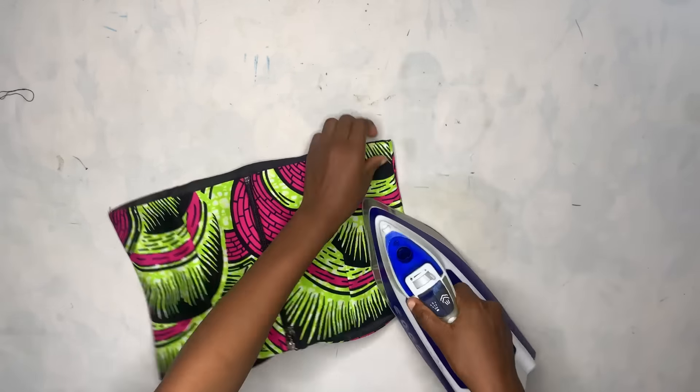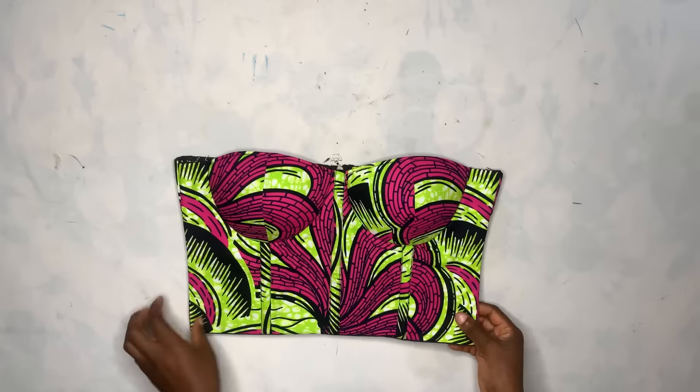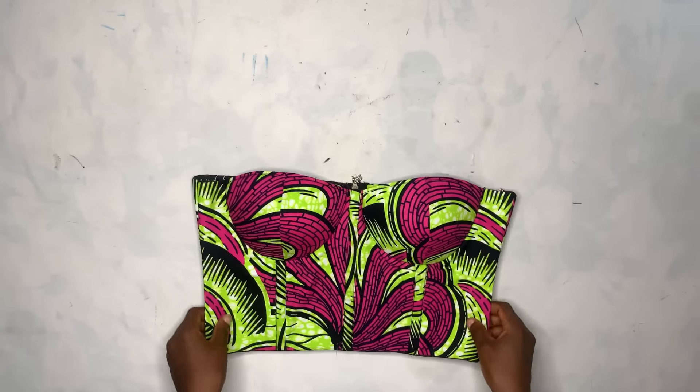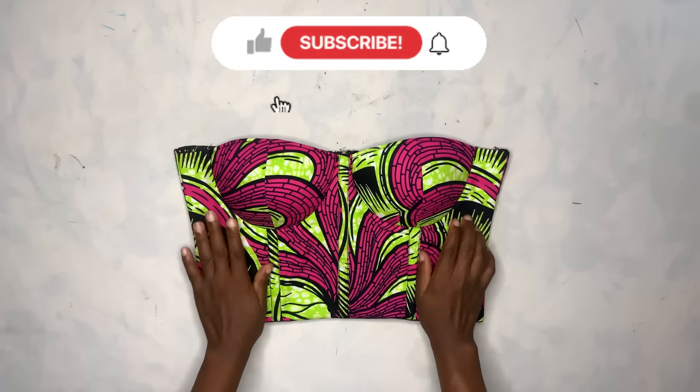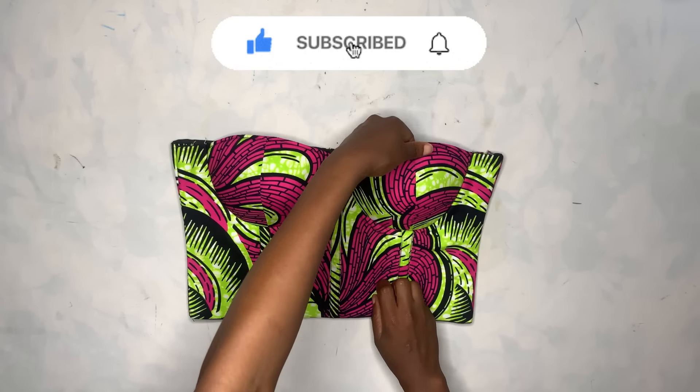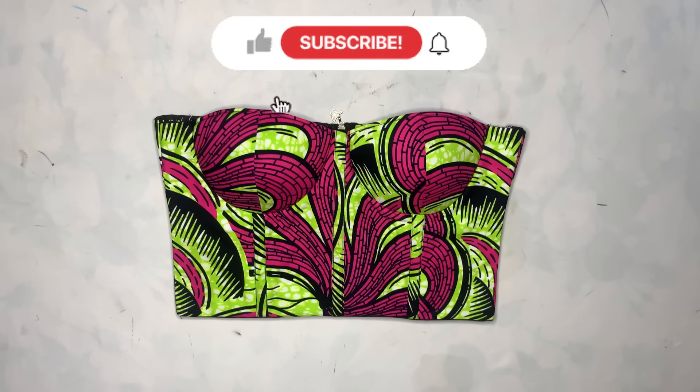Let me know what you guys think about this video in the comment section, and let me know if you are going to be trying out this tutorial. If you watched this video from the beginning to the end and still haven't subscribed, come on — what are you waiting for? Thank you so much guys for watching.